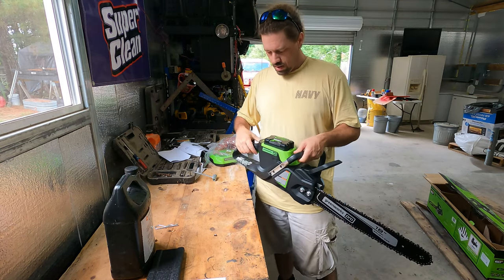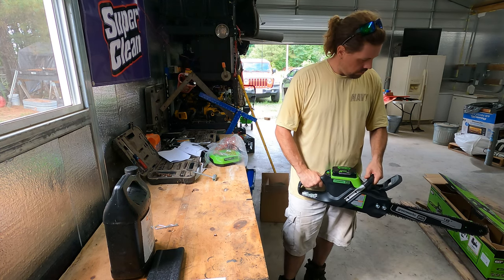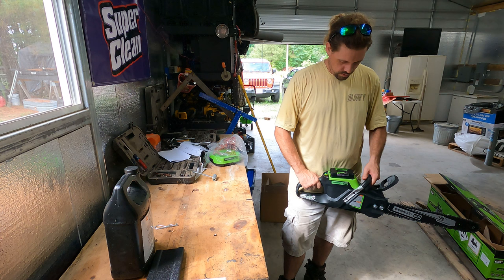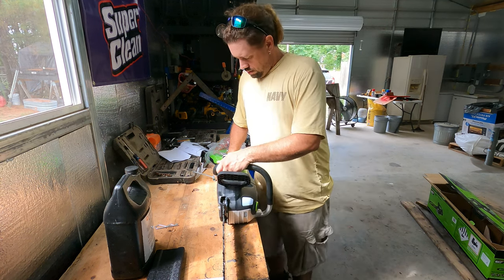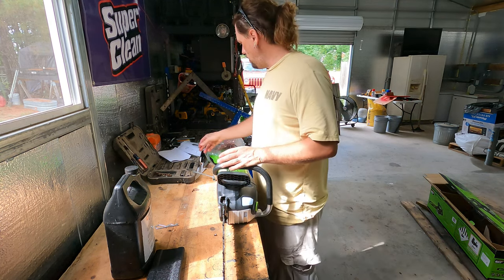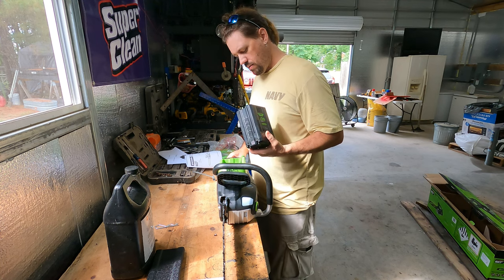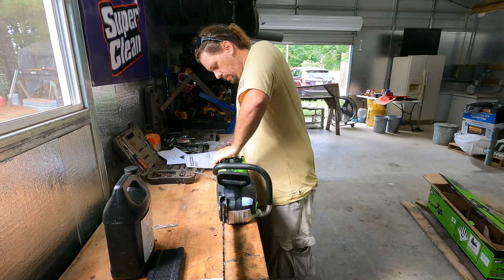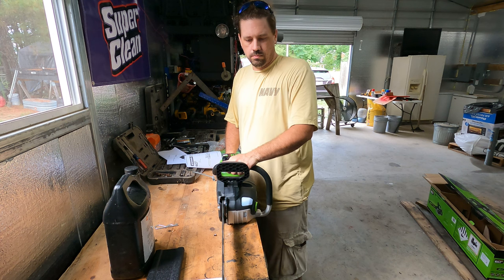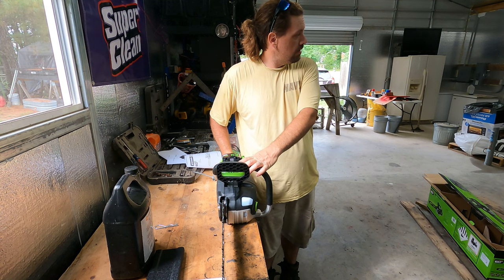Good lord. I will say this much — it's heavy. That's going to start the chainsaw. All right, the 4 amp hour is just sitting here flashing at me. There we go. What was that? Holy smokes. That's louder than I thought — little girl jumped around.